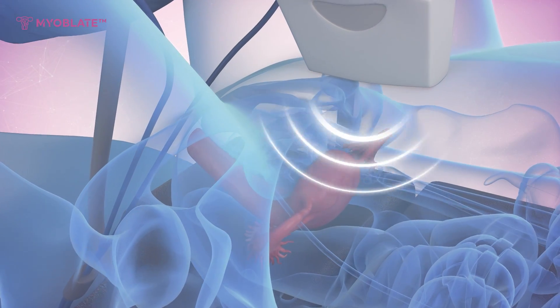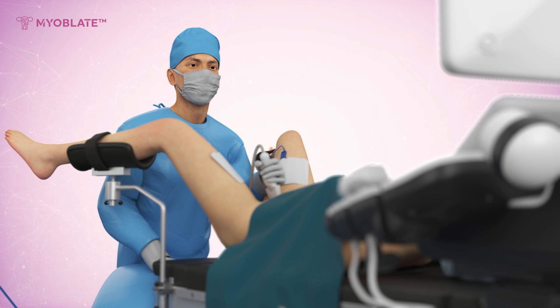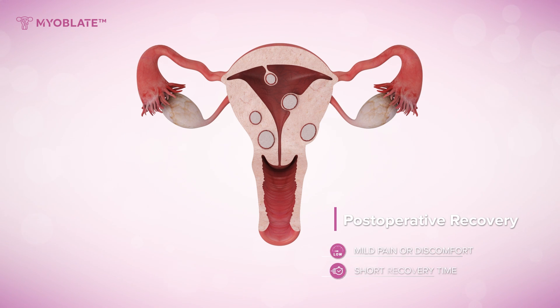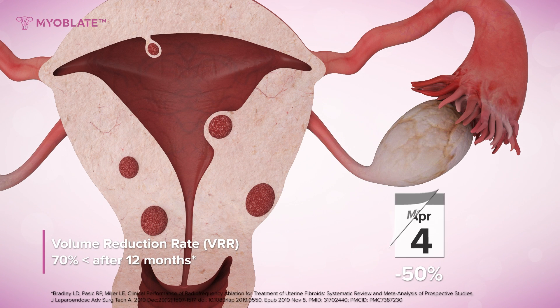Ultrasound used throughout the entire procedure ensures sufficient treatment and safety. Results vary. Some patients may have mild post-procedure pain, managed with over-the-counter painkillers. Myoma growth stops, pain symptoms improve within one to two months, and fibroid size reduces by more than 70% at 12 months.